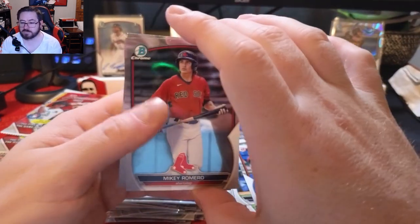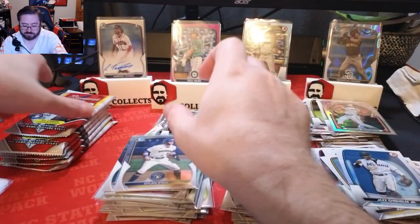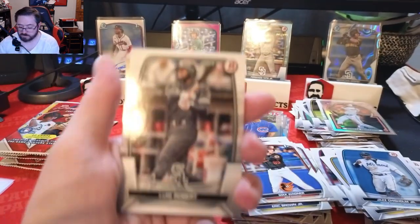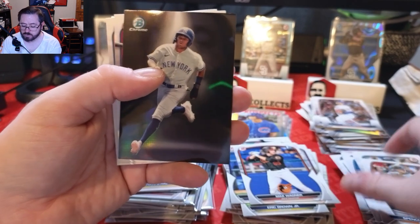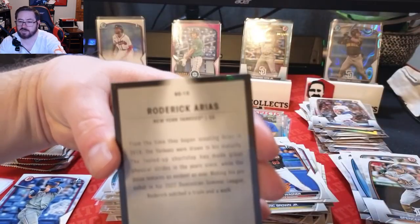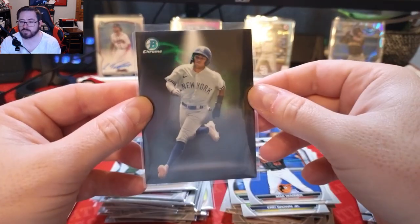Speaking of Orioles — Max Wagner first Bowman, Randy De Jesus first Bowman, and a Juan Burrito first Bowman. Our chromes are Mickey Romero and Dylan O'Ray for the Brew Crew. Getting near the end, a few packs to go — can we get one or two more numbered hits? Luis Robert from the White Sox, Tristan Casas rookie, Kodai Senga from the Mets, Spencer Torkelson. This is a cool spotlight insert — it's on Roderick Arias of the New York Yankees, not numbered but it just looks so clean. Love that card.